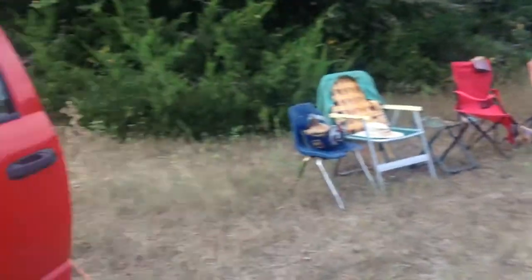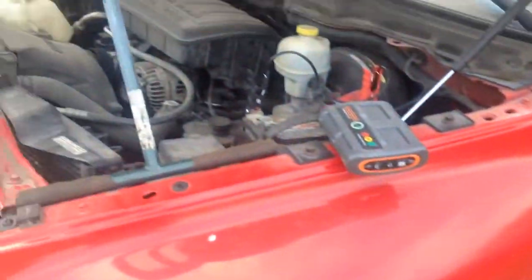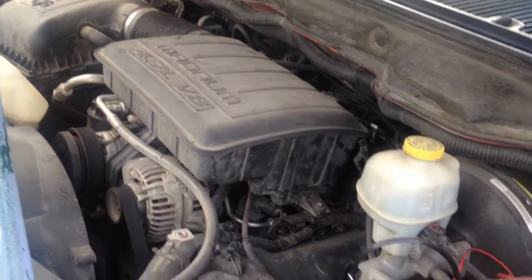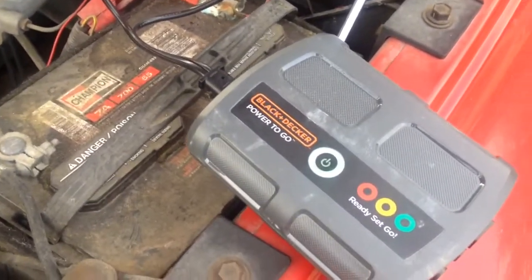Went to sleep last night in my truck with the AC fan going. So this battery is a 2005 Dodge Ram 1500 4.7 V8. Had the fan going so this battery was completely dead — deader than a doornail.